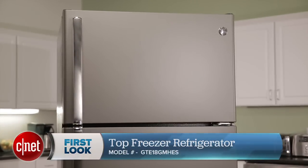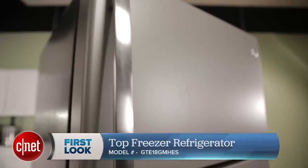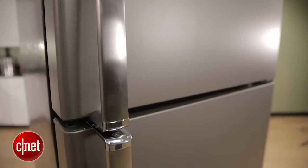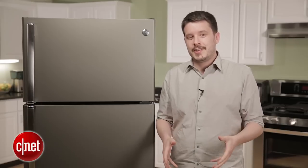The bottom line is that it's kind of tough to find a fridge for less than a thousand dollars that doesn't look like a cheap piece of tin. This one gets the job done and the performance is on point, so for $800 I think you can do a lot worse. Thanks for watching — check out the rest of our reviews at CNET.com along with the full review of this fridge. For CNET Appliances, I'm Ry Crist.